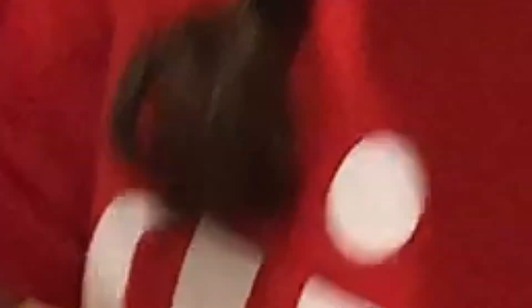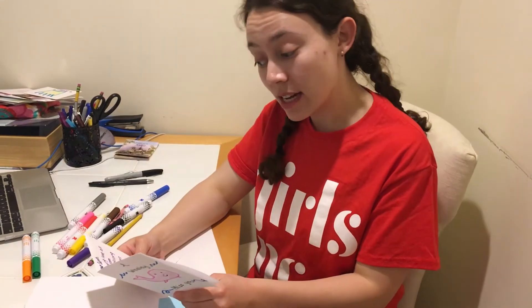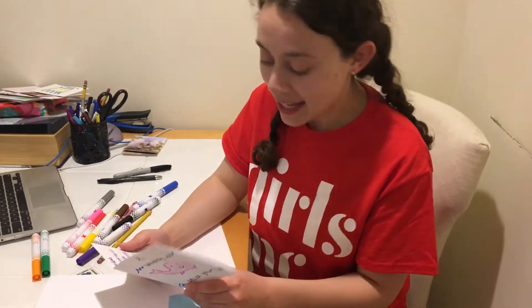Now I'm going to color it in. I've finished coloring it in and I went ahead and wrote a little note to my friend. I said: "Dear Sarah, sending love all the way from Philadelphia. Missing all of our fun times together, but can't wait to reunite soon. Lots of love, Joelle."